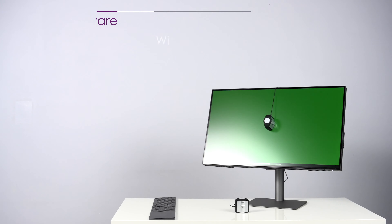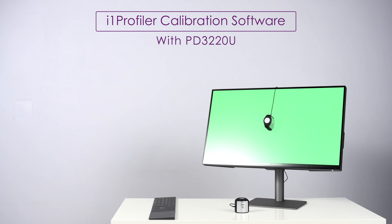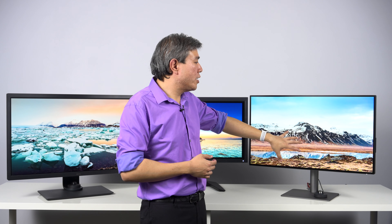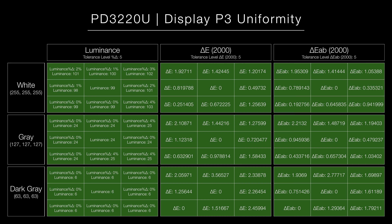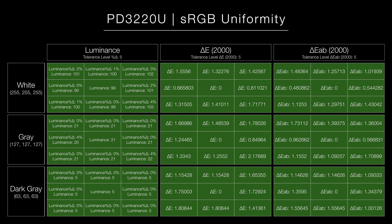Moving on to the PD line — this is a software calibrated display only. For this, you will be using the software that comes with your calibration device: for X-Rite, you'll be using either i1 Profiler or i1 Studio; for Datacolor Spider, you'll be using the Spider software. Particularly for the PD3220U, BenQ have calibrated the display's P3 color mode and sRGB for greater uniformity, and my recommendation is to run the calibration in that color mode — it's going to look fantastic for what you need to do.